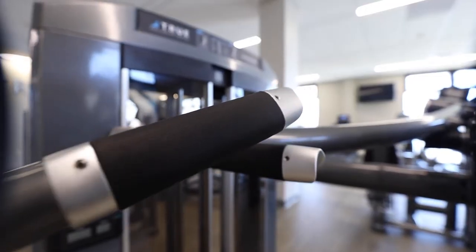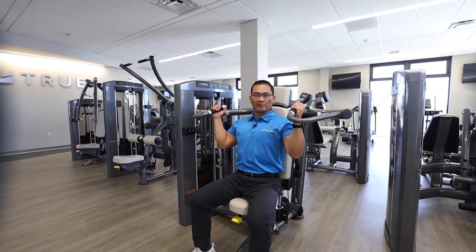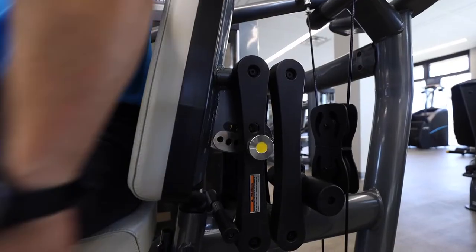We offer two different handle positions: your standard overhand grip and a neutral grip position. It's going to work the muscles a little bit differently, but the neutral grip tends to be a little bit safer for the shoulder joint in general.